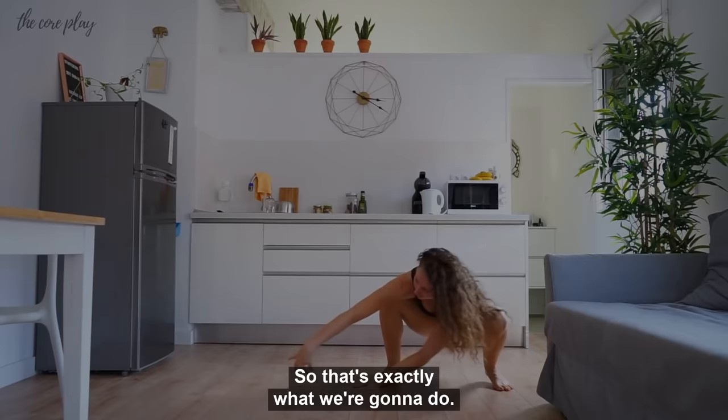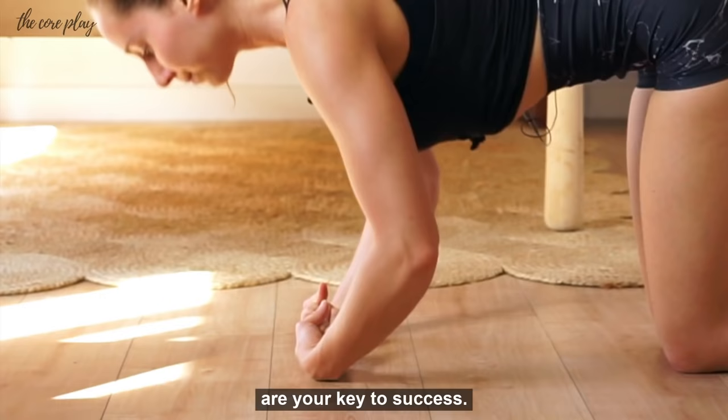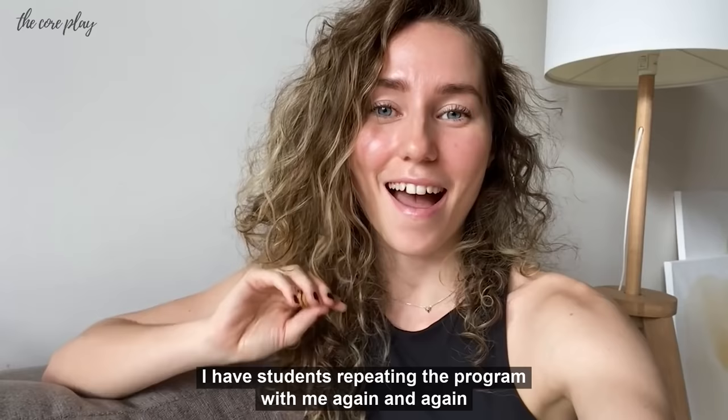Third, we're going to be working on mobility, because strong and flexible wrists, shoulders, and hips are your key to success. Tens of thousands of people have done the program already, and their progress is just crazy. I have students repeating the program with me again and again because of the amazing results it gives them.